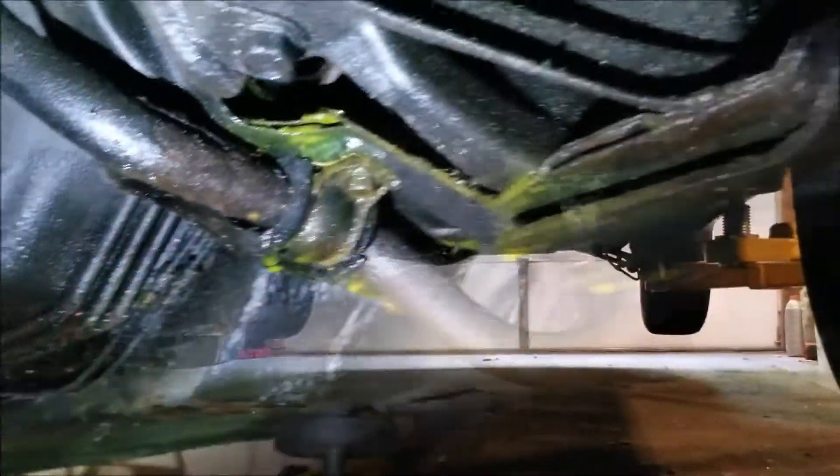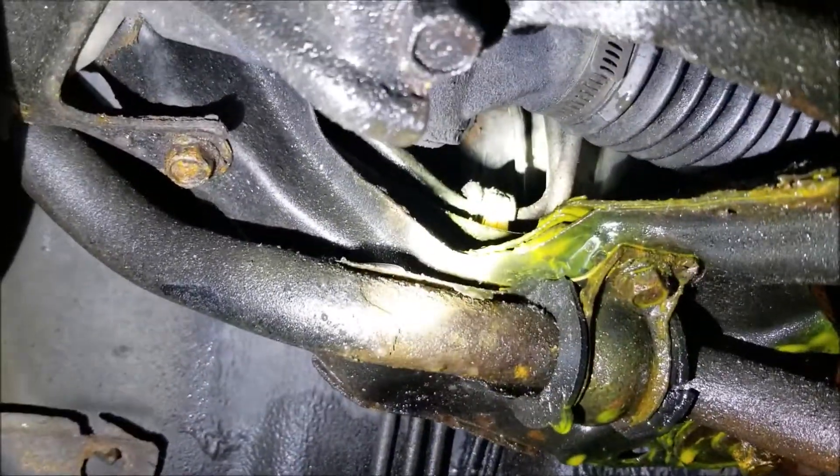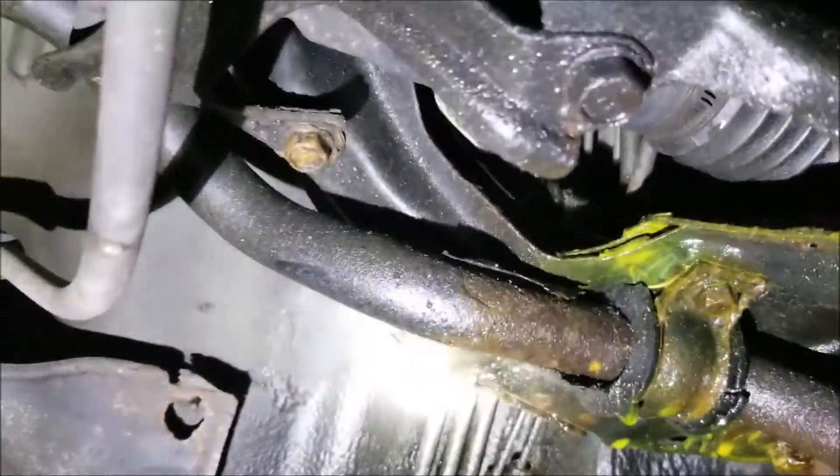Even without the UV light you can kind of see the dye where it's leaking all over. And you can definitely see from that connection up there — that's where it's coming from. This stuff works out really well.